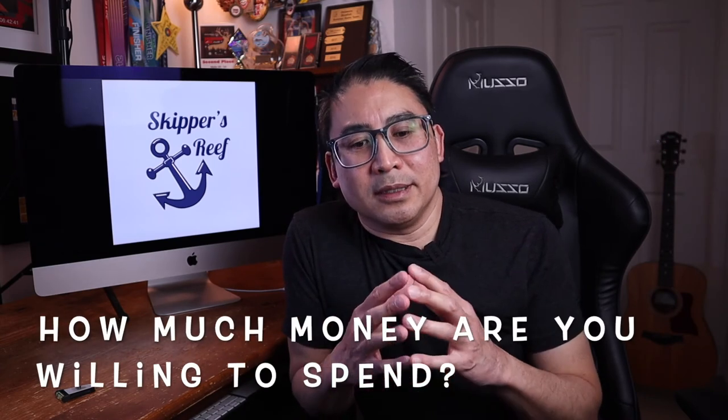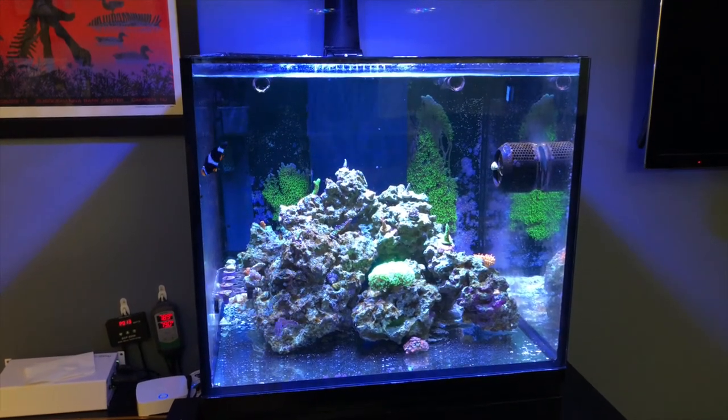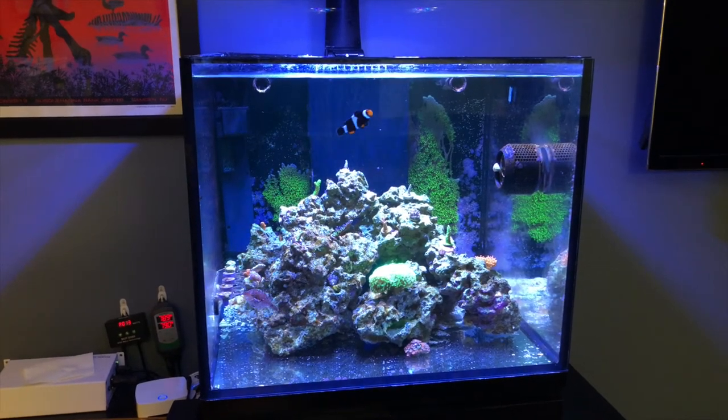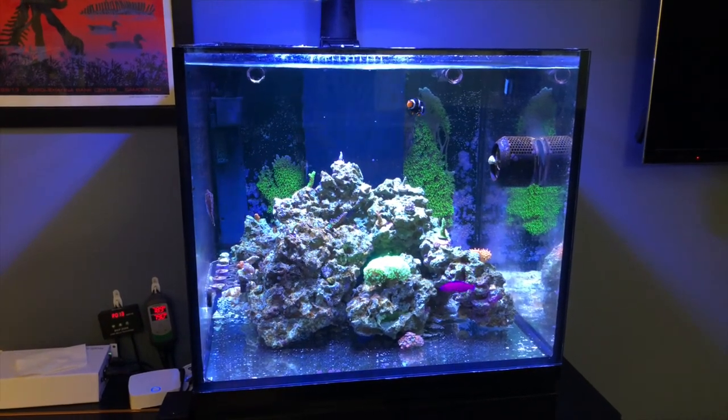One last question to ask yourself is: what is your budget? Take a look at everything that is required to start a reef tank, all the pieces of equipment you're going to need, and think about what you can afford. That'll kind of dictate the size of tank, because the bigger the tank, the more equipment you will need and the more expensive it's going to be. You can go very high-end in this hobby or very budget friendly, but it's good to think about that early on. That way you don't end up buying a tank without thinking about all the other equipment you're going to need and then later realize you really can't afford it or you're going to struggle to get what you really need for this tank.